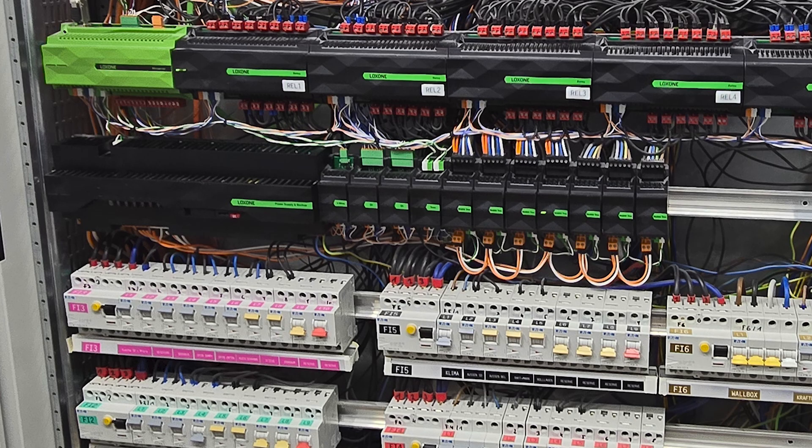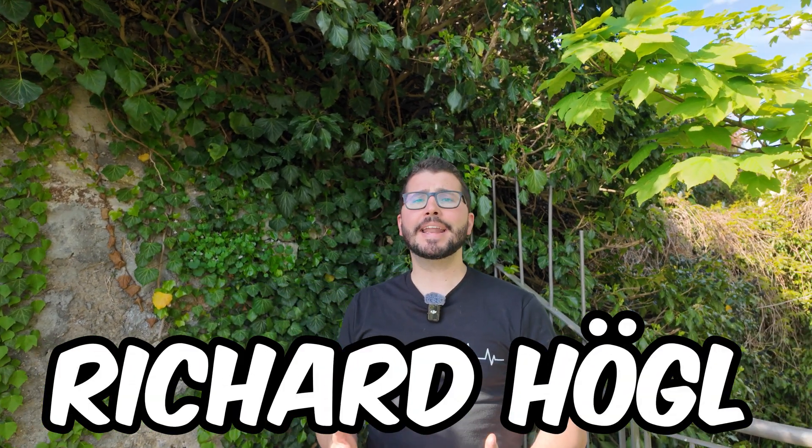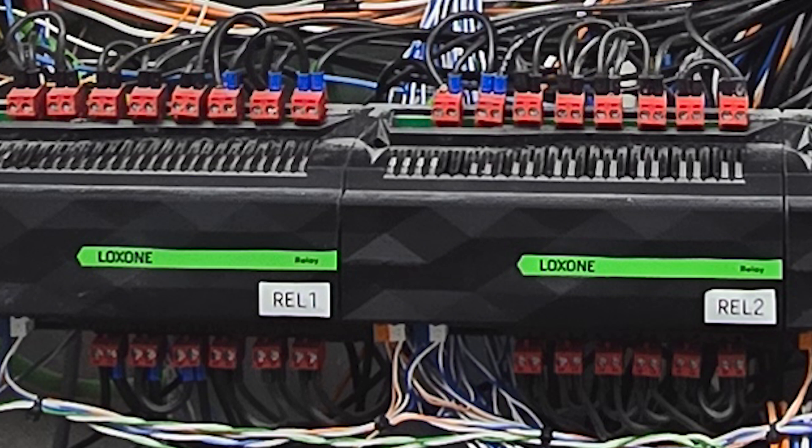Let's talk about a central cabinet — one for the whole installation. One of you added me on LinkedIn and asked exactly this question. He has a three-floor villa, a super huge building with lots of Loxone devices, and it's his first project. The advantage of everything in a central cabinet is that you can use the inputs and outputs of the relay extensions and digital inputs in the most efficient way. If you have more cabinets per floor, you might need 5 relays on one floor and 15 on another, but the Loxone relay extension always has 14 outputs. So the chances are high that with everything in one panel, the total number of devices would be less. A further advantage is that everything is centralized in one place, so if there are any errors or mistakes, you know where to look.